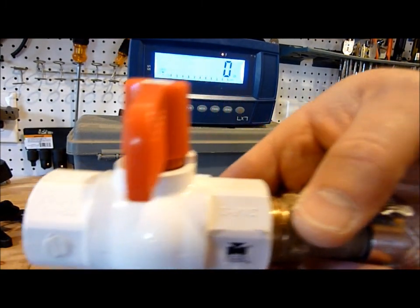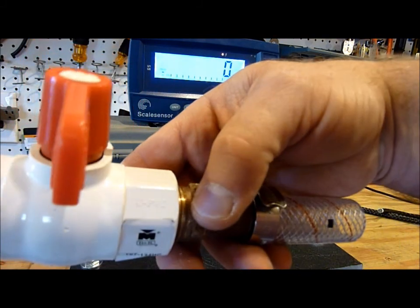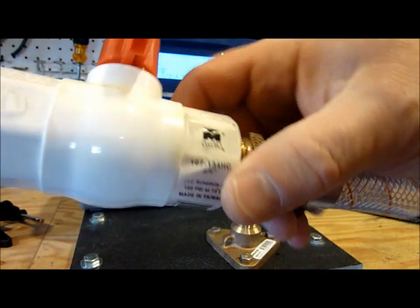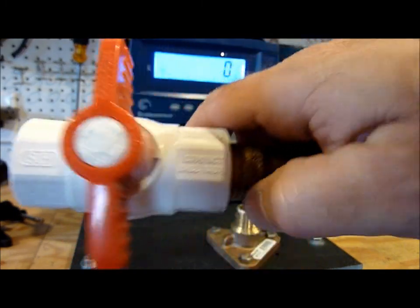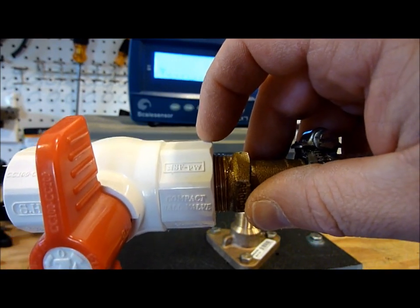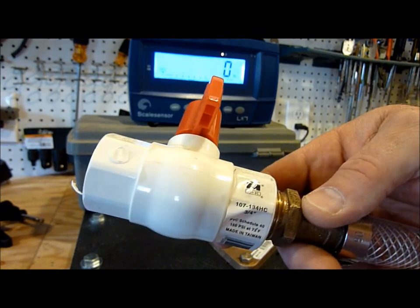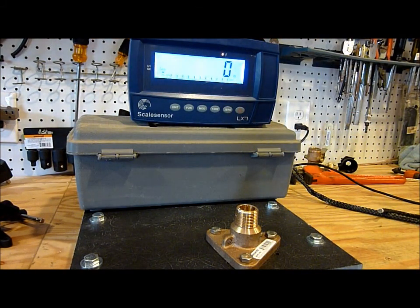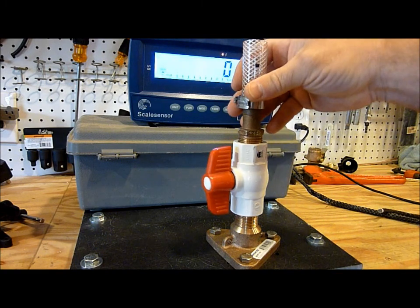But again, this is UPVC — unplasticized PVC. This is an NSF rated valve, which means it's freshwater plumbing rated, drinking water safe. But the UPVC valve wouldn't even hold 200 pounds for 30 seconds. The requirement under ABYC standards for a seacock is to be able to withstand 500 pounds at the innermost hard piping.